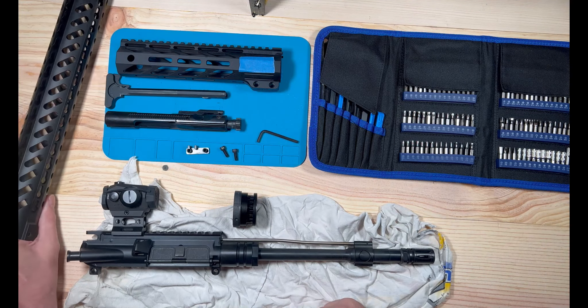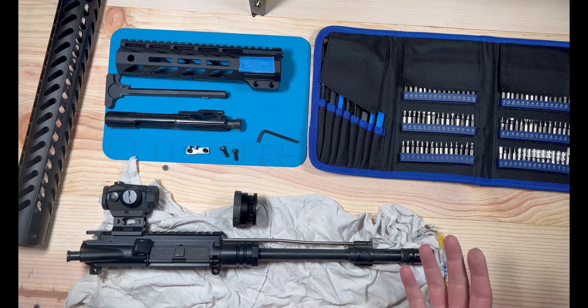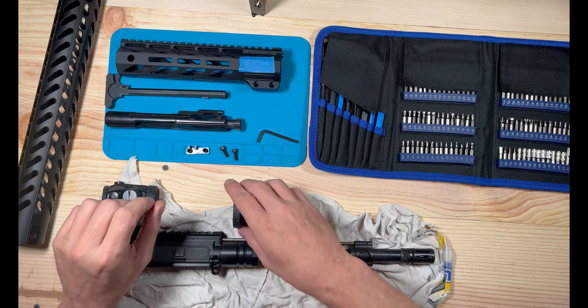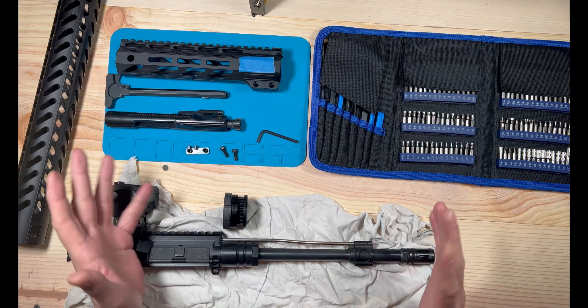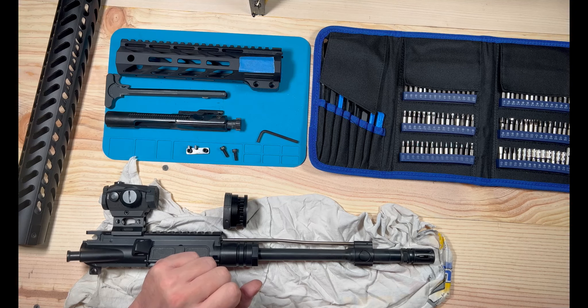So when you get your barrel nut back on and your gas tube back on, then you can throw your handguard on it. Line it up, get it nice and snug into place, and then you'll take your little indexing pin, put it in, and back it out a little bit until you hear it drop into place. Then you can just tighten it up nice and snug.